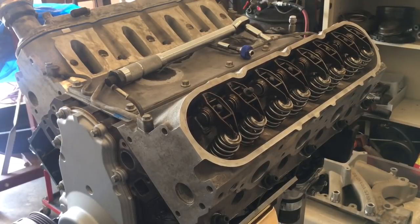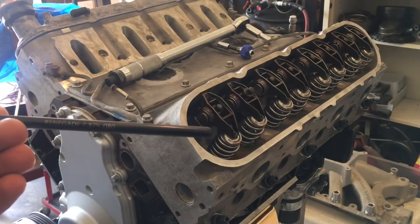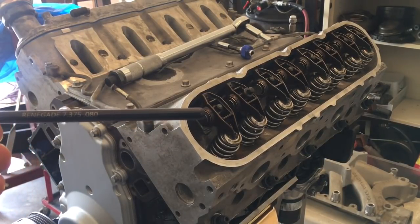Okay, YouTubers. I went over to Star Performance this morning — closer to noon by the time I got that far. I picked up a 7.375 pushrod.